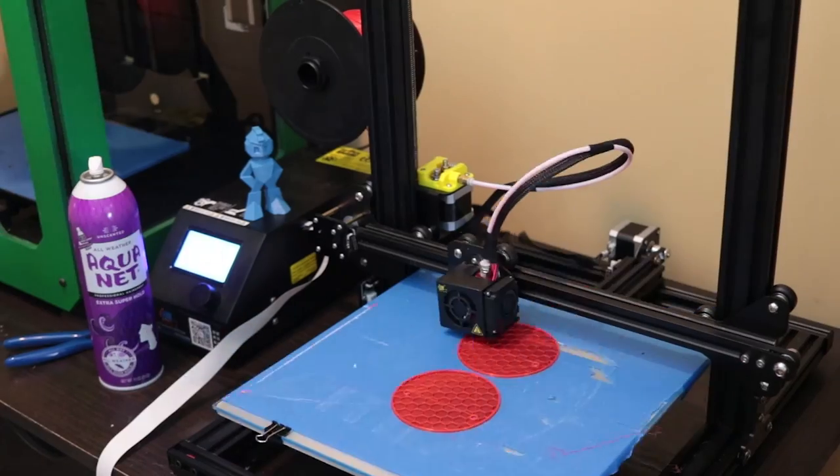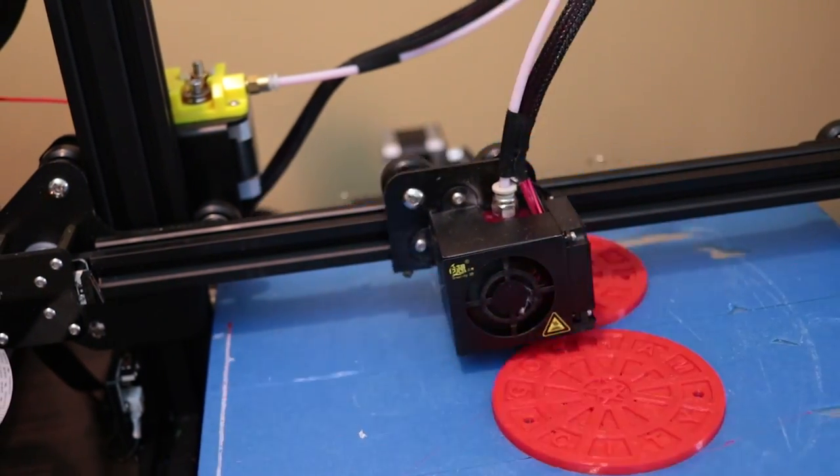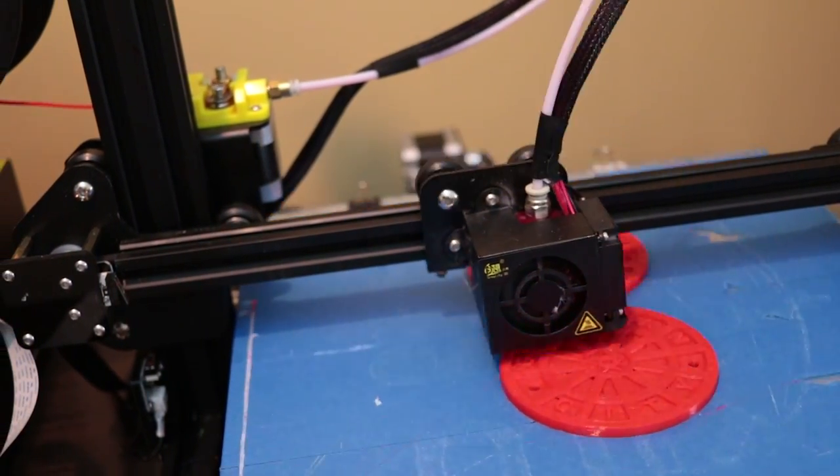that you can use as coasters around your house. He has a weathered version, one that has a little bit of damage, and one that's completely solid. These are very cool, very quick and easy to print — I think it all took maybe an hour and a half to print — and are perfect for your drinks around your house. I'm going to get these spray-painted and finished up and looking really cool.